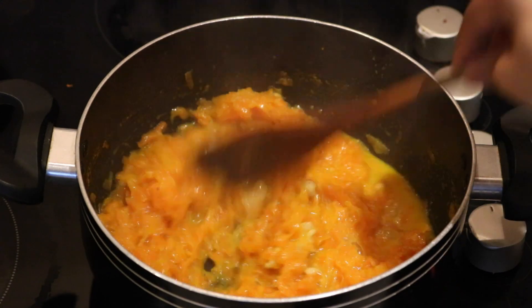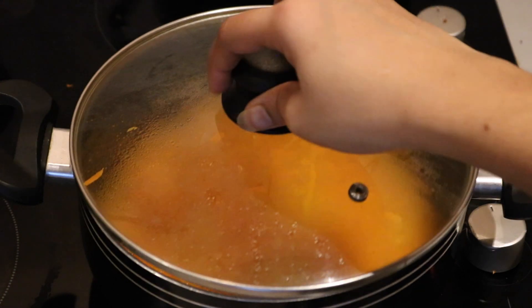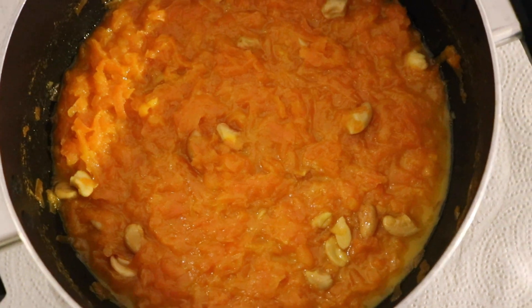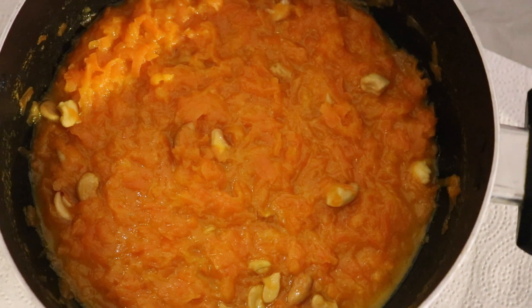It is a little thick. It tastes great. This is the carrot halva. It has a good flavor. If you try it, please comment and share it. Thank you for watching. Please like, comment, and share. Bye-bye!